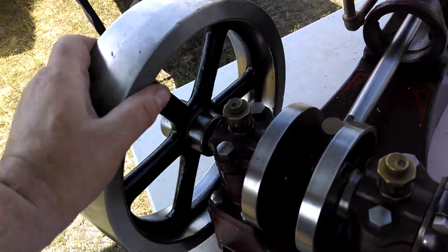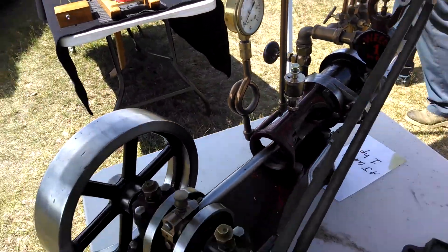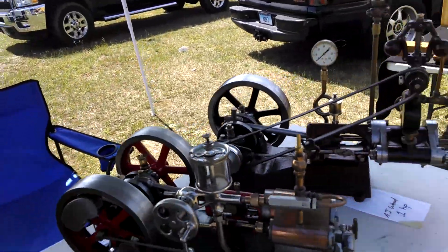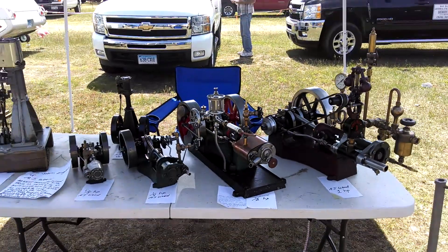This is a 1 horsepower AJ Wheat engine. This is a great engine too — a real stout engine. It's got a different kind of governor, a fly ball governor on it. And that's the end of the tour for this show. Take care and I hope you enjoyed.